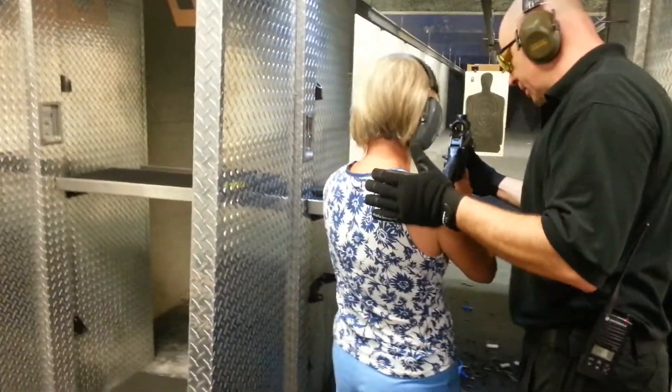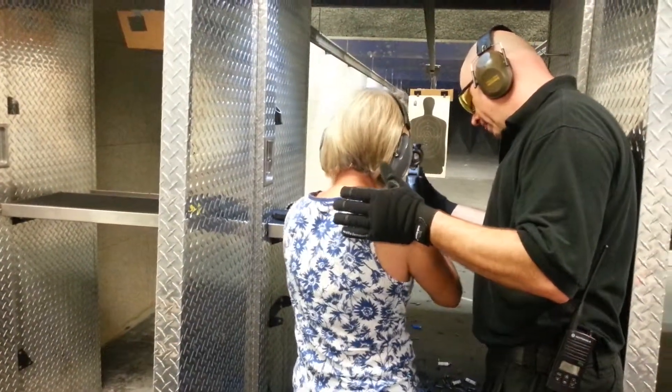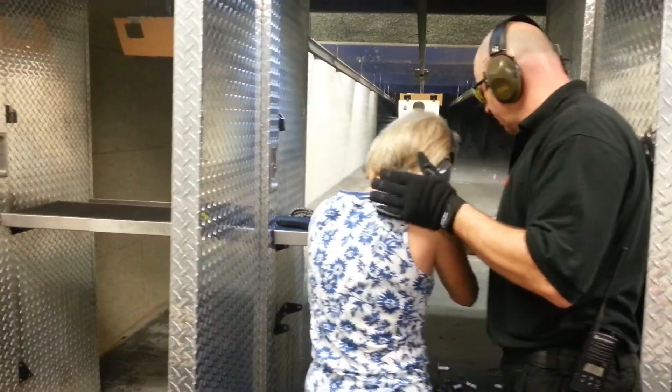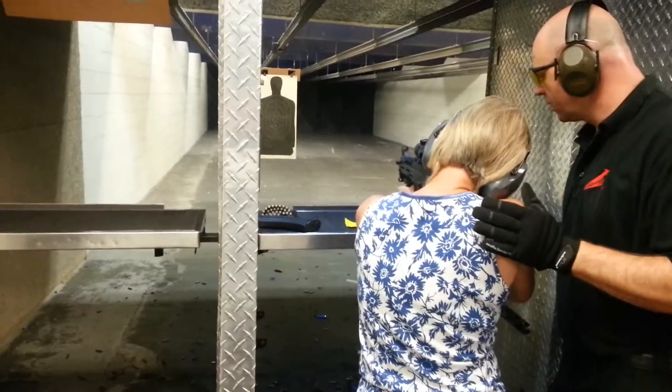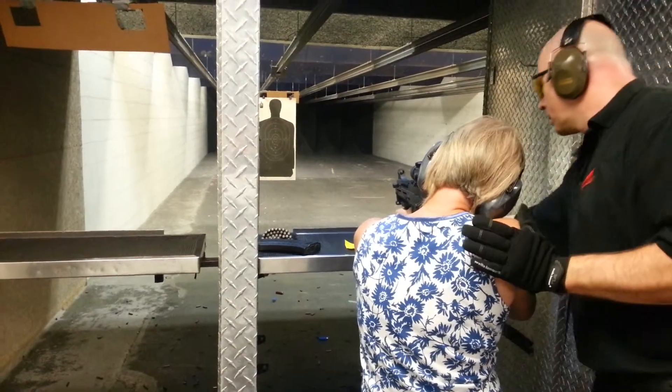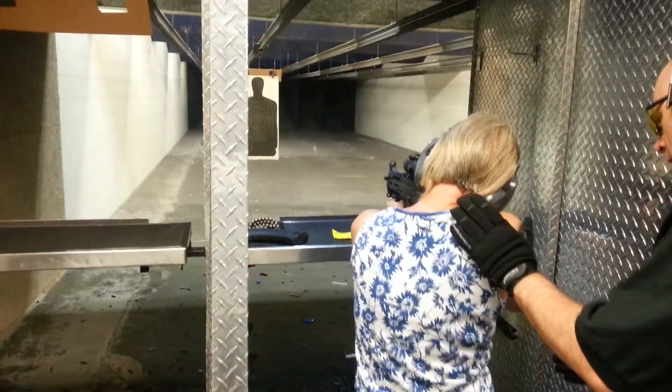Step forward with your left foot. Put your hips back and lean a little bit. Now do you see the green dot? Yeah. Lean in a little bit more.